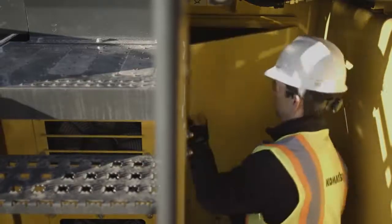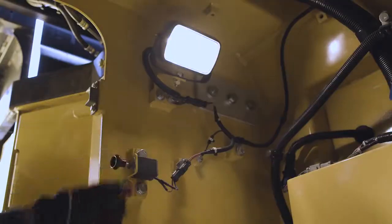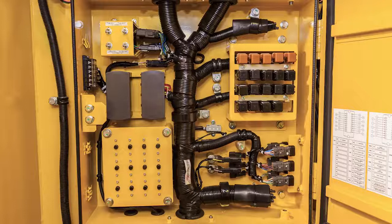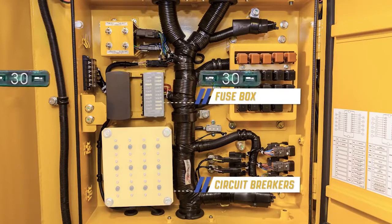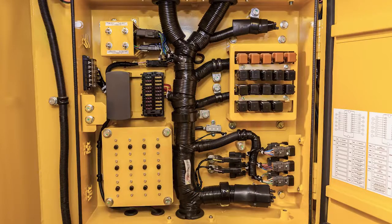Let's enter the cab riser compartment beneath the operator's cab. There is a light switch in the upper left corner of the compartment. On the left wall of the compartment is the fuse box and circuit breaker installation. Fuses may occasionally require replacement. Circuit breakers may need to be reset occasionally, but repetitive failure should be investigated.